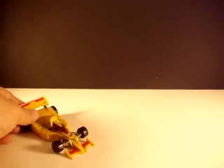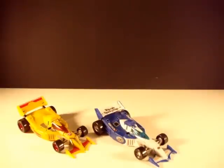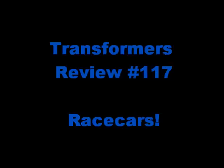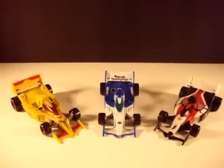Here is a Stunticon, a Trader, and a Renegade. Let's compare, shall we? What's going on Transformers fans? What's going on racecar fans? I've got a couple of racecars here in front of me.